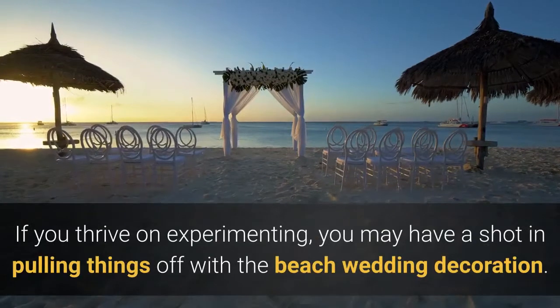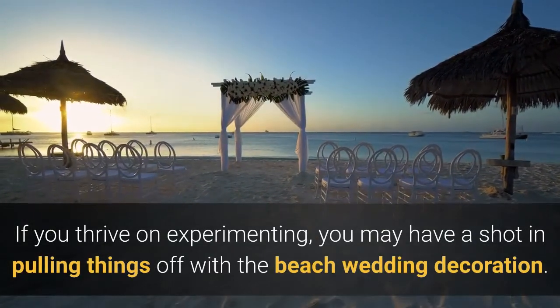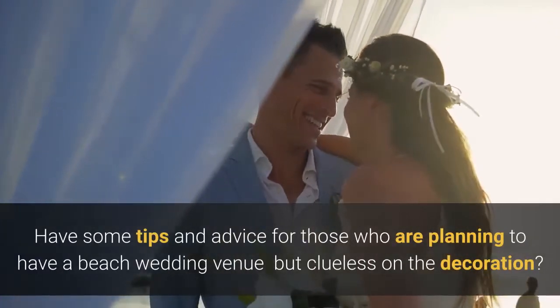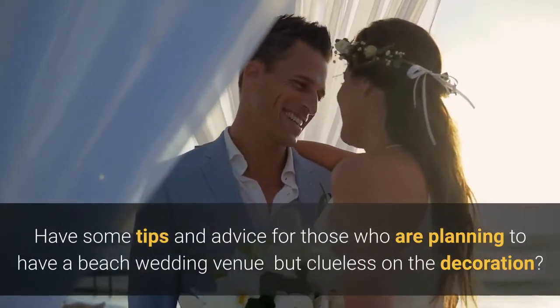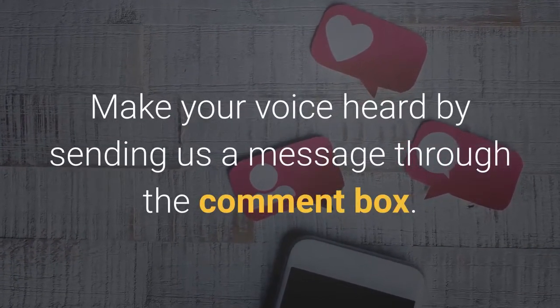If you thrive on experimenting, you may have a shot at pulling things off with beach wedding decoration. Have some tips and advice for those planning a beach wedding venue but clueless on the decoration? Make your voice heard by sending us a message through the comment box. Thanks for joining us.